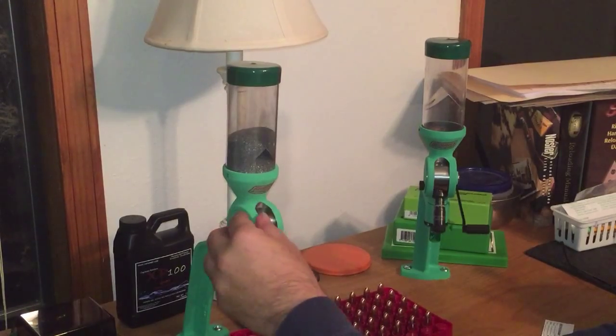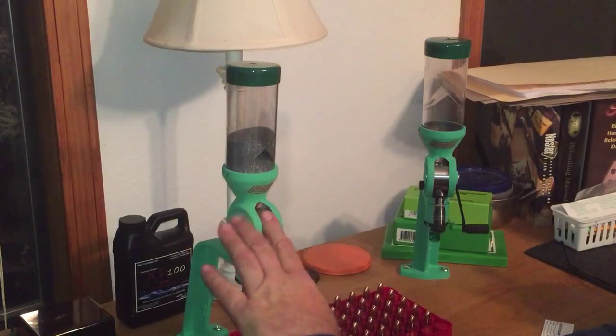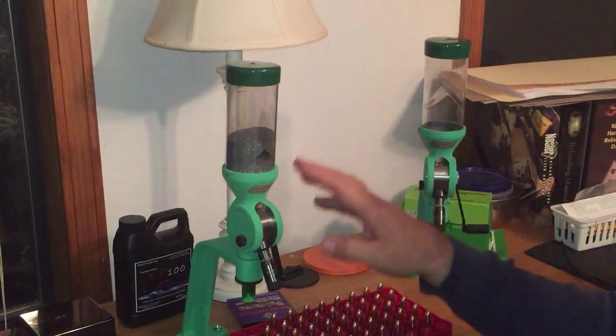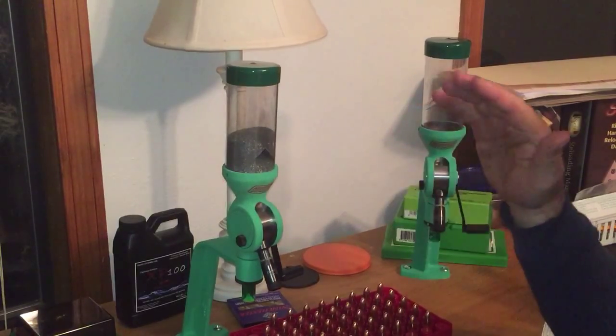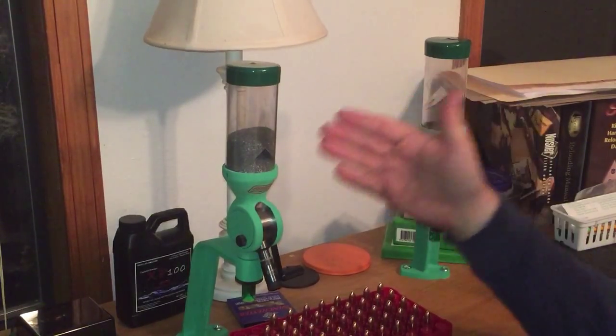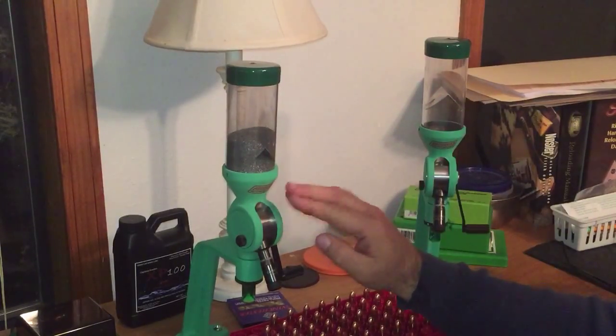You can also use this powder measure for a 17 Hornet. A lot of people don't know what 17 Hornet is. I've been thinking about reloading for 17 Hornet, so I bought it for that. The main reason I bought it is because I shoot a lot of competition and I wanted the best possible metering pistol powder throwing capability that I could get, and that's why I bought this one.